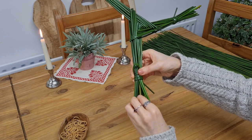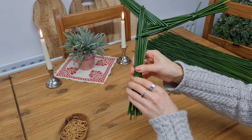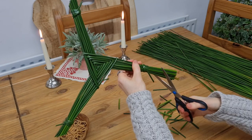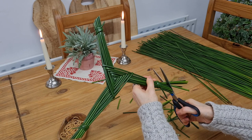And remember, if one rush snaps or the end is too soft to feed it through, just try with another one. As a final step, shorten the loose ends and cut the arms to your liking.